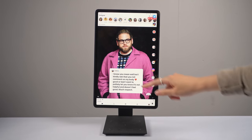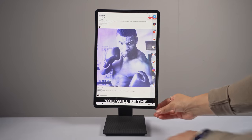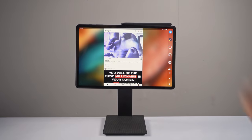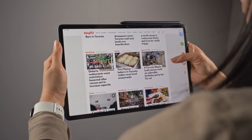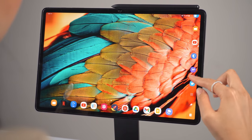Those are basically all the major changes. This update definitely levels up the software experience and puts it on par with what you get on the Z Fold 3. I love what Samsung's doing with the pinned taskbar — hopefully we see them continue to build on it. If you own a Galaxy Tab, what do you think of the taskbar? Love it? Hate it? Let me know. As usual, thank you so much for watching. Until the next one, I'm out of here.